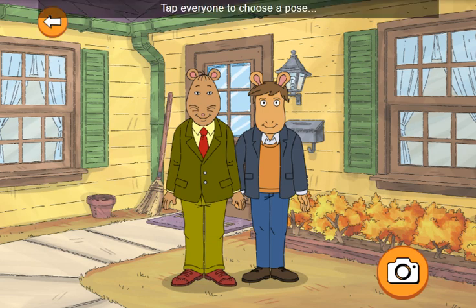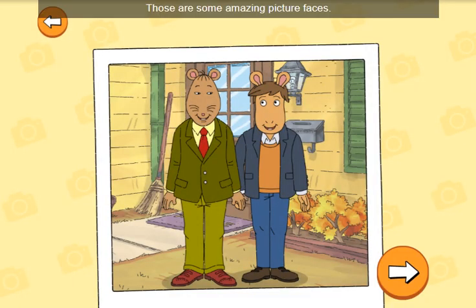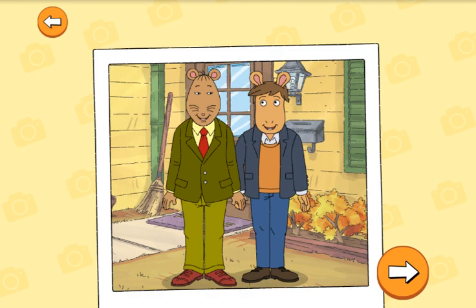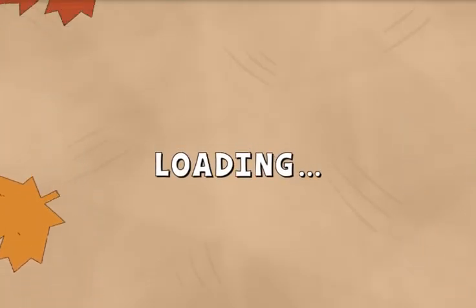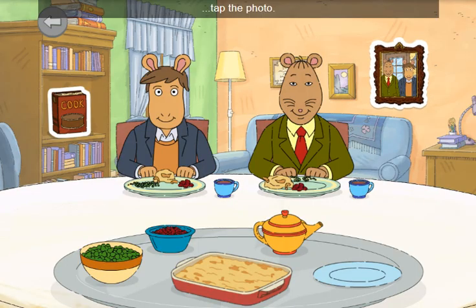Tap everyone to choose a pose. Then tap the camera button to take the picture. Those are some amazing picture faces. That picture looks great. To take another one, tap the photo.